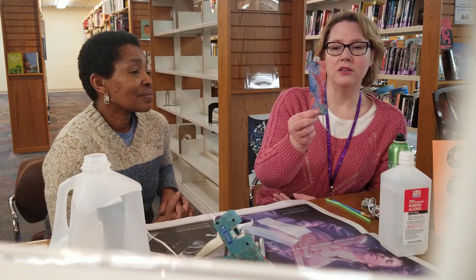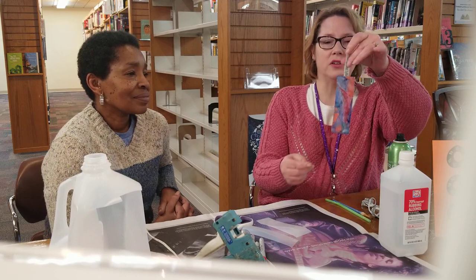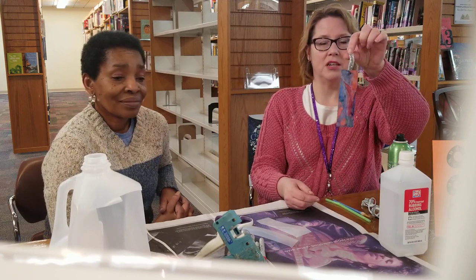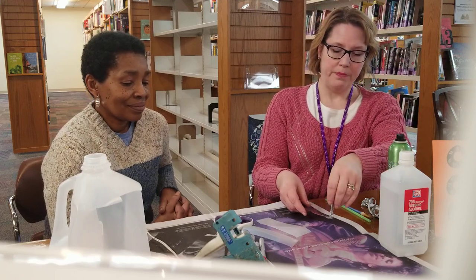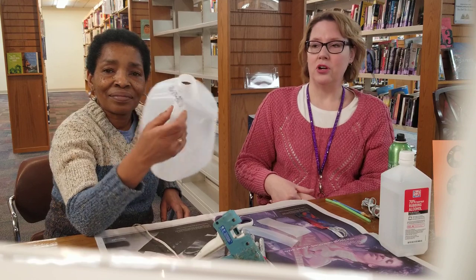Today we're going to make a lovely recycled or upcycled bookmark. It looks a little bit like stained glass. You could do this with the kids or the adults, and it's all made out of things that you have at home. We've got milk cartons because I bet you have some milk cartons at home.